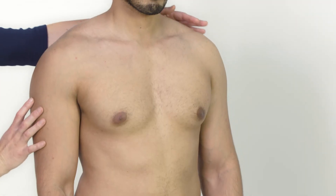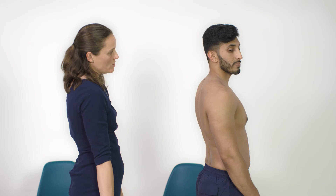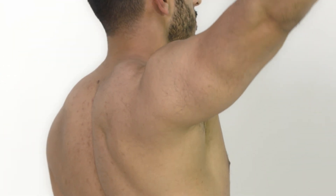The final thing I'm going to do is test the patient's scapula movement. I'll ask you to do the abduction again — just lift your arm up and out to the side, all the way up to the top, and then back down again.